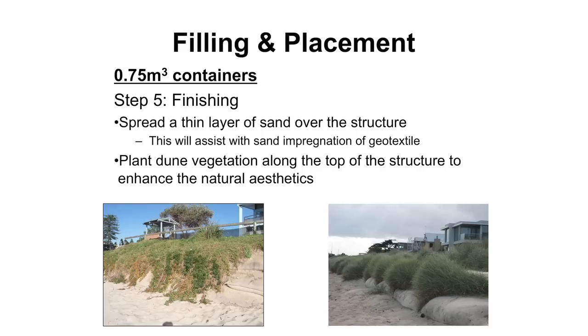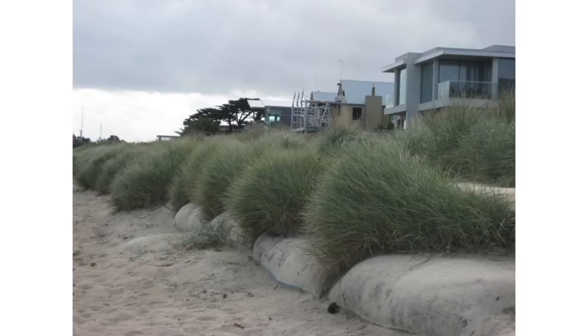What we like to see is sand covering over the containers - it gets sand into the geotextile material to help with vandalism, and it can look quite aesthetically pleasing. When the structure's hidden, nobody sees it; it only rarely gets exposed during big storm events. There's a project in Victoria where they actually planted grass in the gaps between the containers and that seems to work reasonably well - it dies back when it gets wave action but regrows once the waves have moved away.